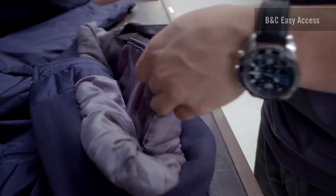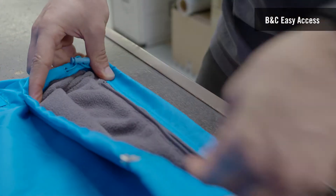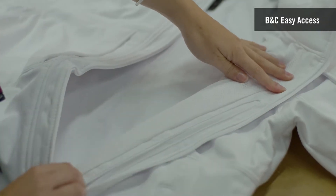The market has changed over the years and customers have become more and more demanding with technical garments, and especially with jackets. It is extremely important to have the right accessibility to make sure you produce the best results with your customization.